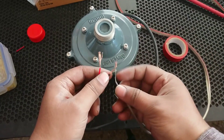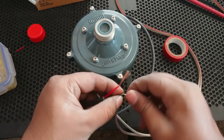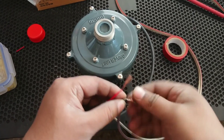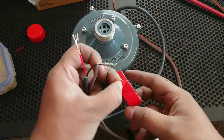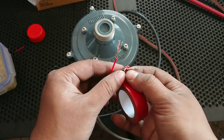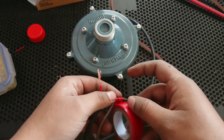Now let's do this wiring. When wiring, we don't need to be short. Every time we need to use taping. Taping will be safe, and you won't be able to short it.